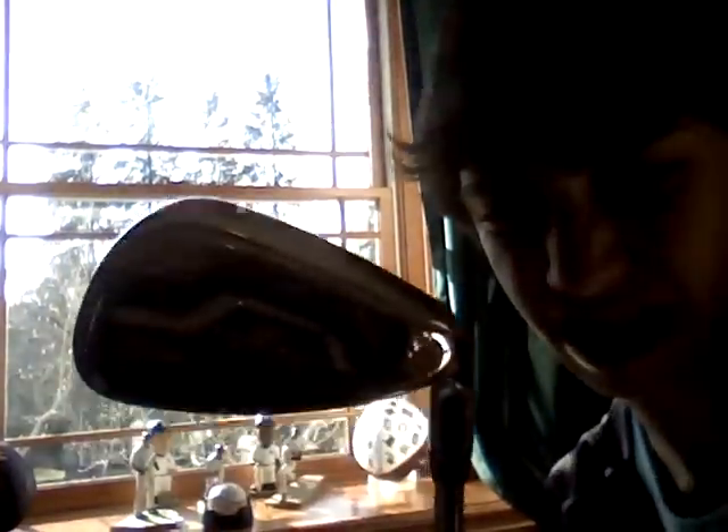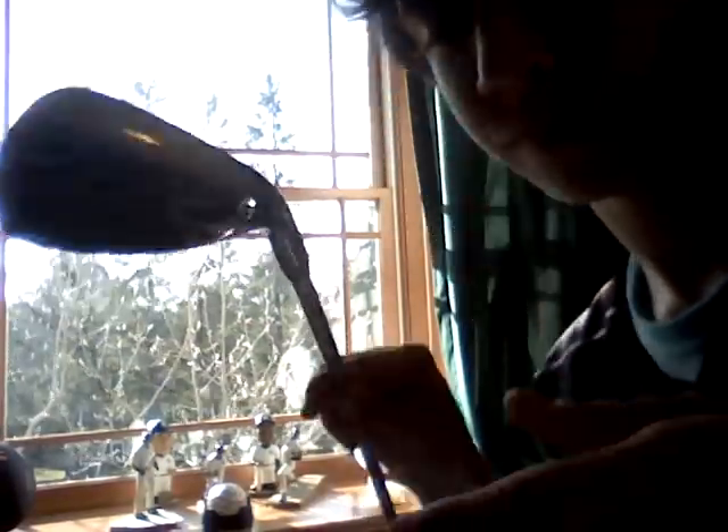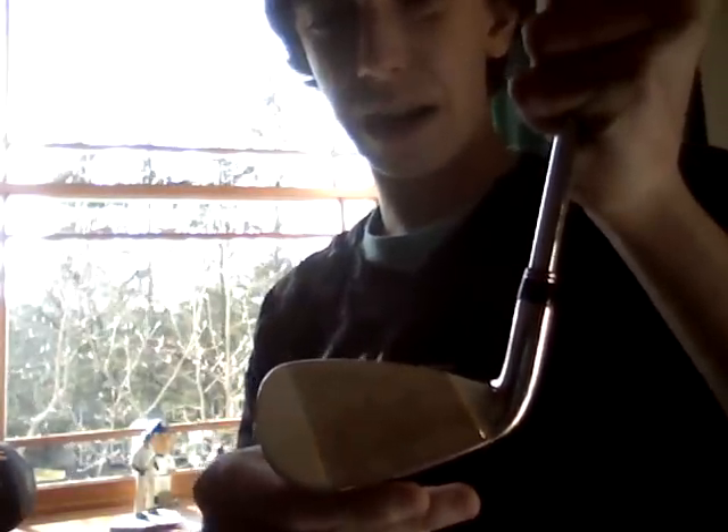So here are my gap wedges — four through gap wedges, Cobra S2s. They're great irons. Trying to get the lighting on here. This lighting blows. Alright, so Cobra S2s. Here are my gap wedges. Great, great, great irons. The face is a little bit dirty — I've played a few rounds with them. They've got the Nippon Pro S 1030 stiff flex steel shafts on them.